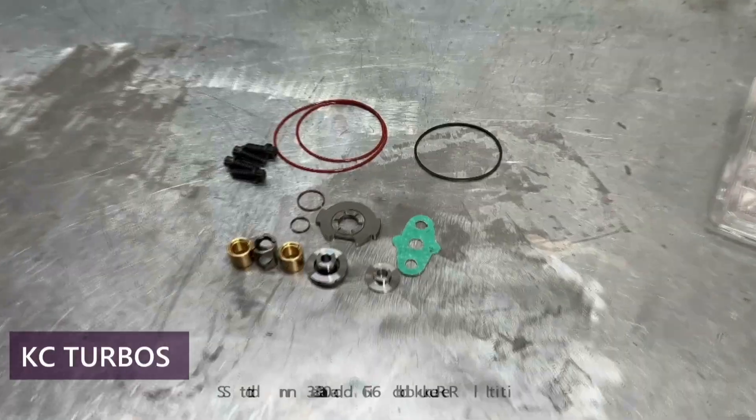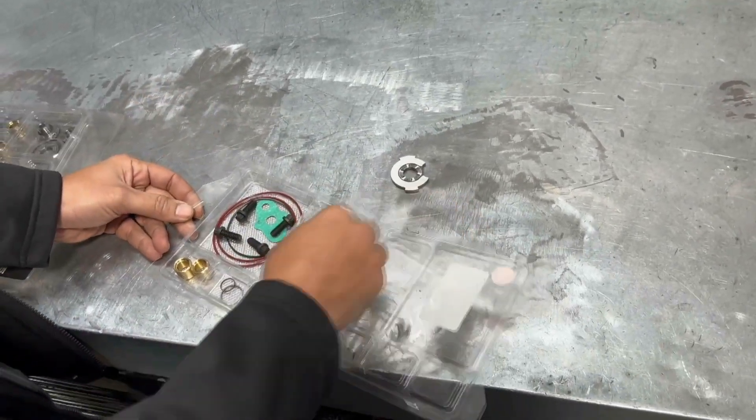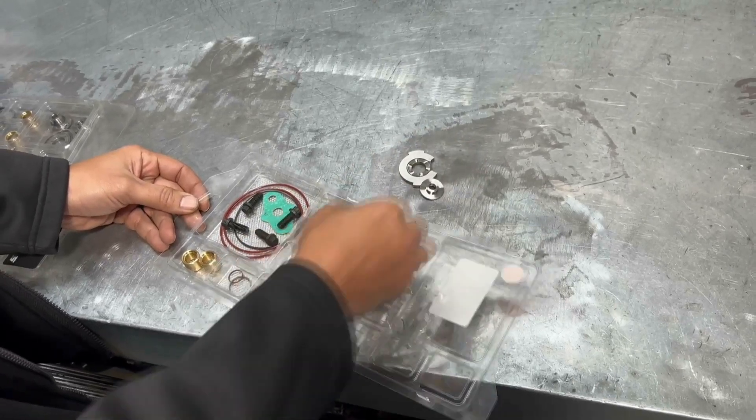What's up guys? We get lots of questions on the differences between the 360 reboot kit and the 360 extreme, and some of those questions are in regards to the parts. So today we're going to go over the differences between the two.